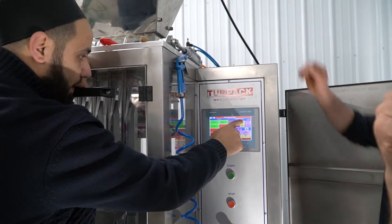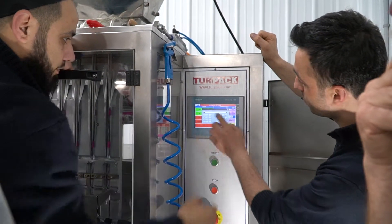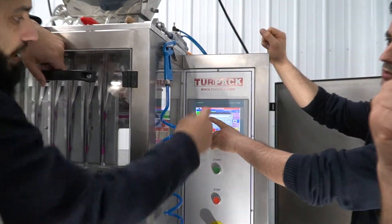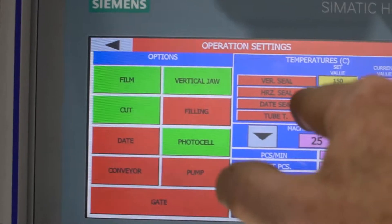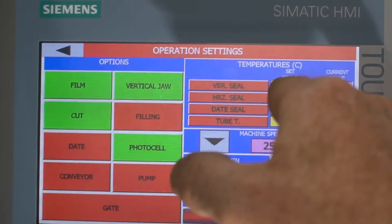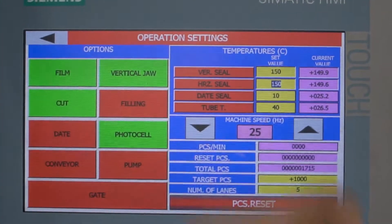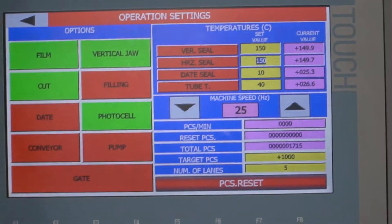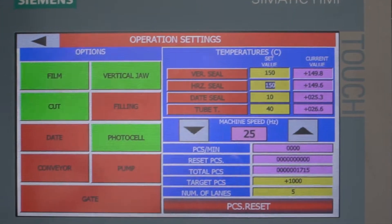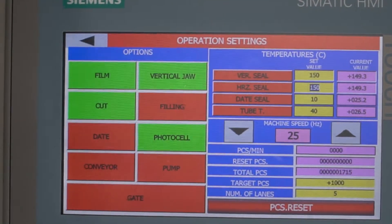Here you have the set values of your heated jaws. You can change the heat value. Maximum is 250 degrees celsius you can go up to. Right now we're running our vertical seal at 150 celsius and our horizontal seal is at 150 celsius also. This is the current heat value. These are the heat values according to this film material. If the micron is more thin, then you need to decrease a little bit. To not burn or melt the film material.